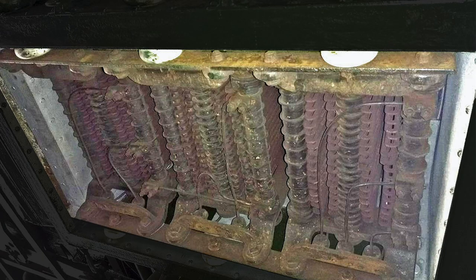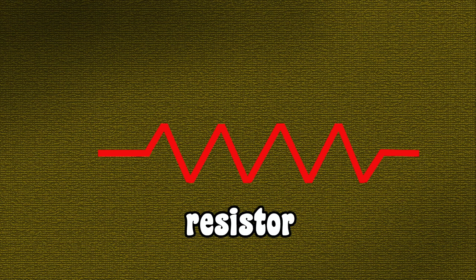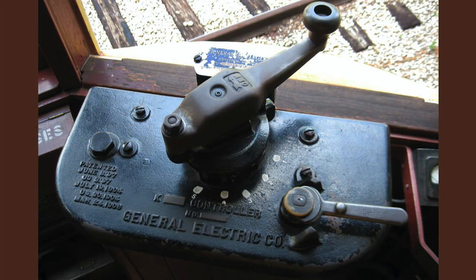When all of the resistance is applied, the electrical current zigzags its way through each individual resistor plate. By the end, most of the electrical energy has become heat, but there's a little current left to start the streetcar motors turning. This zigzagging path is the electrical symbol for a resistor.